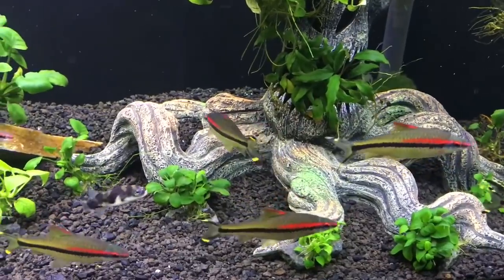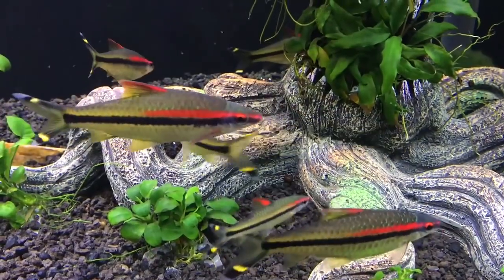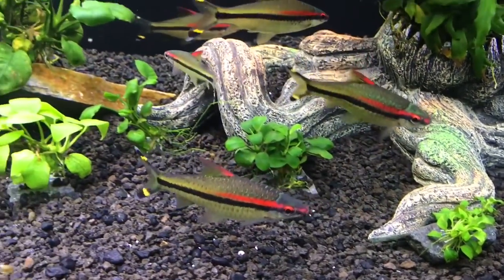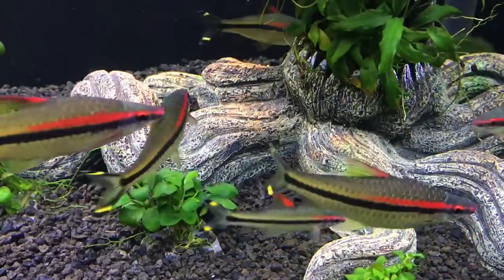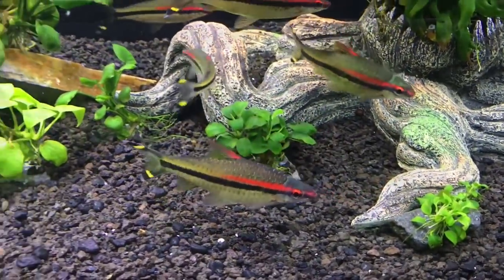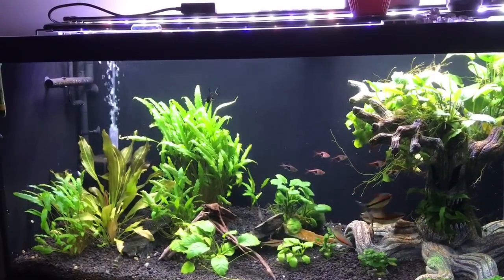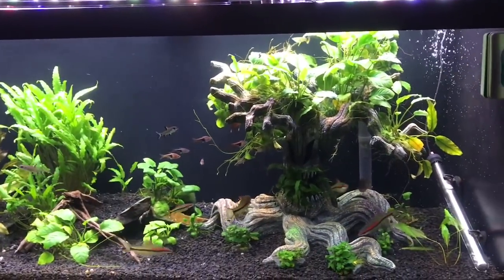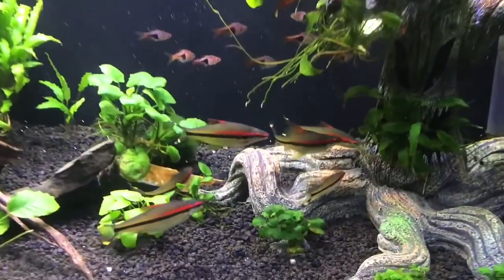They are huge jumpers, so you do need a tight-fitting lid on the tank — that's when they start swimming around really fast and crazy. If these are fish you're thinking of adding to your tank, please make sure you research before owning them. They are a beautiful fish and easy to keep, but they do need large tanks, a varied diet, and large groups. Please check that you're buying tank raised and that they are not being pulled from the wild, where they are declining very quickly.